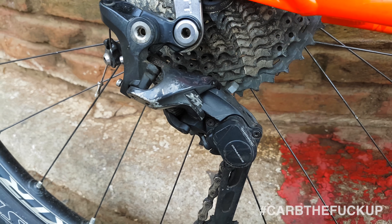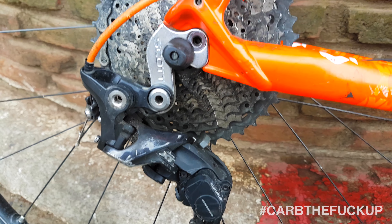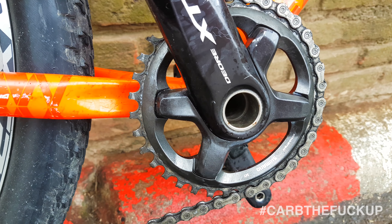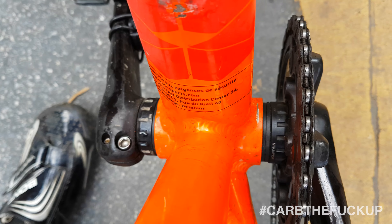Here we have the Shimano XT 11-speed 1x setup — this is what I would like to put on my road bike. I've got a 42 on the back and a 34 at the front. This is perfect adventure gearing. With a 34 in the front, even 32, you could definitely do most climbing rides with this.